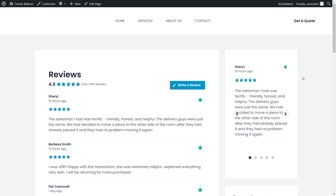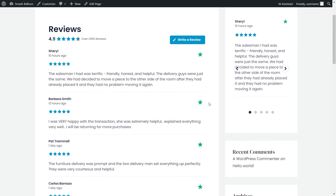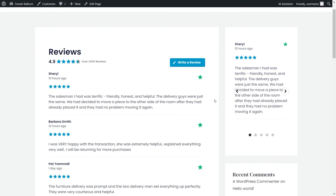Here we are back on our live WordPress webpage. On the left-hand side we can see the reviews feed we created earlier in the list layout, but now on the right-hand side we have a second Trustpilot reviews feed embedded directly inside the sidebar. This one is just as fast and responsive as the first, but this time it's in a carousel template, which allows site visitors to swipe through the reviews.